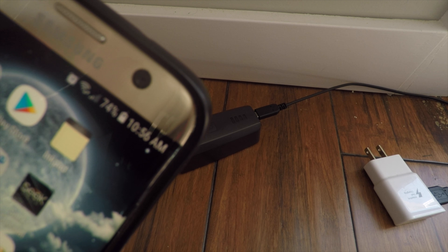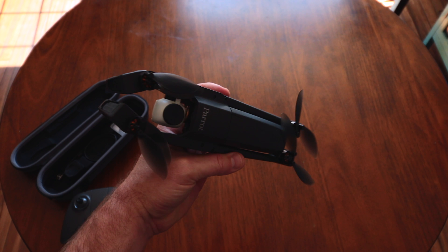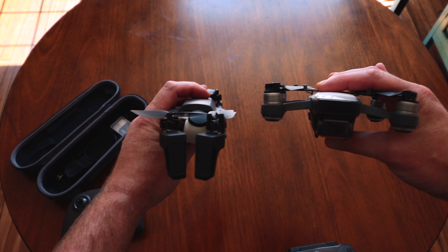Using a Samsung fast charger, both the drone and the remote took about an hour and a half to recharge. Using a MacBook Pro 2017 charger with USB-C PD capabilities, I have seen much faster charge times.